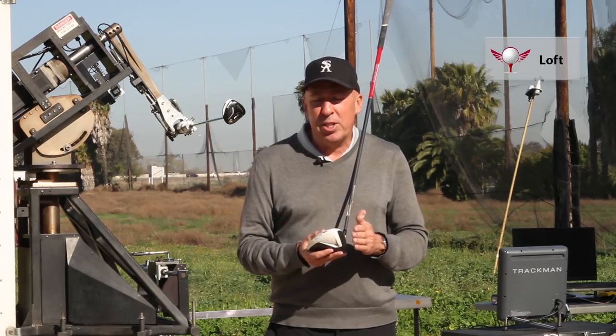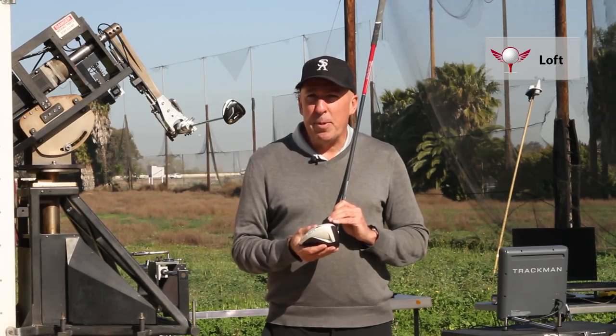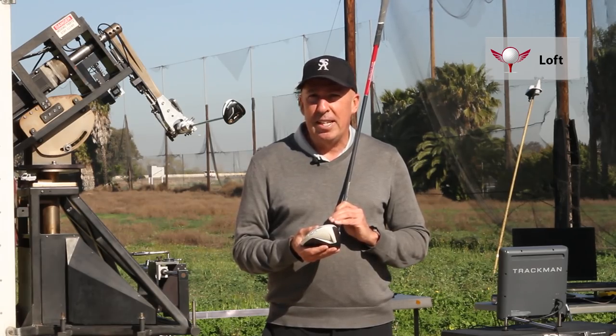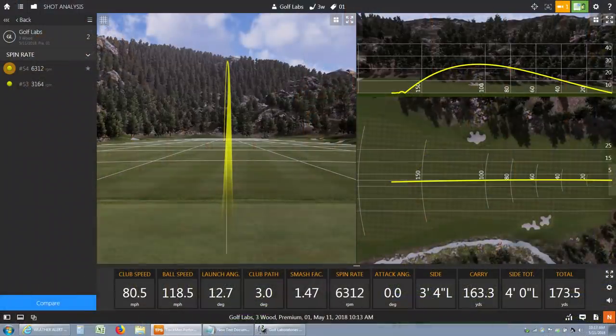What we found, which is kind of interesting, is if you swing below 80 miles per hour, you probably should be playing a three wood off the tee, not a driver. Because the loft of the three wood is actually advantageous to getting the ball in the air.